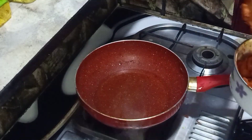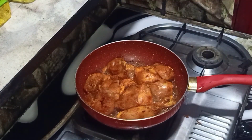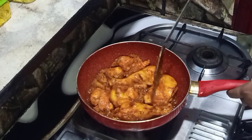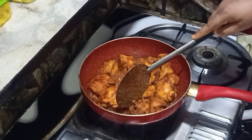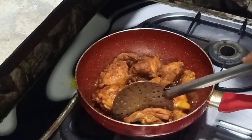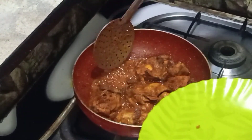I will fry the chicken in the pan. Put the chicken in the pan and fry the chicken.